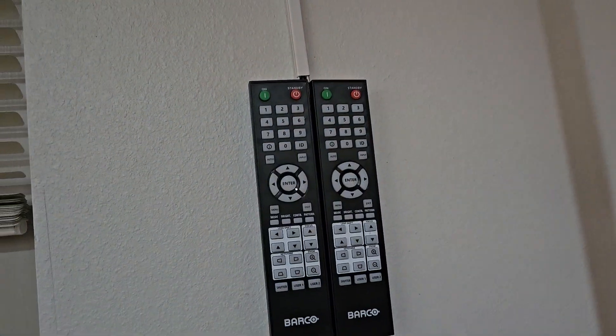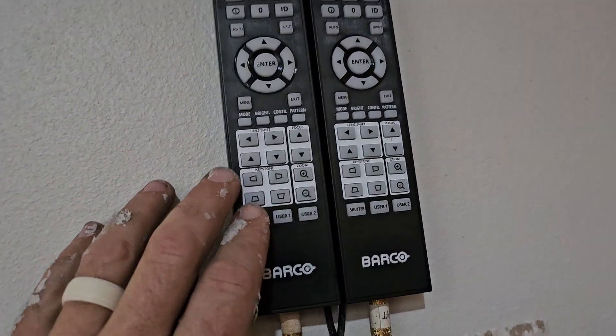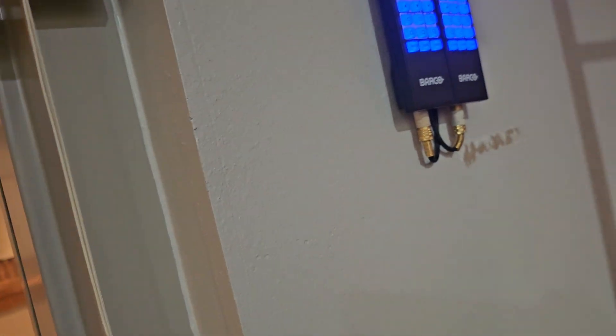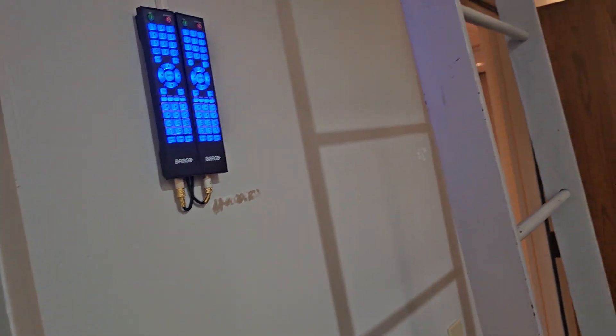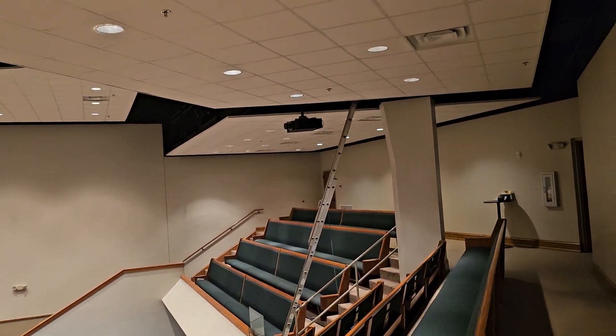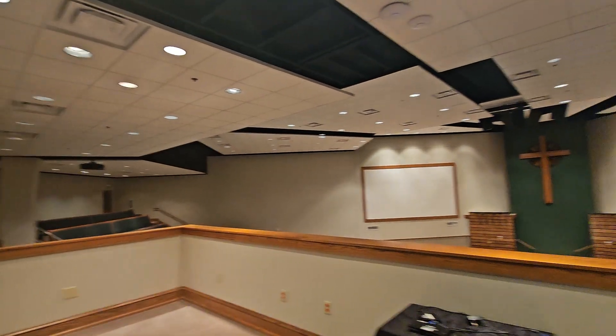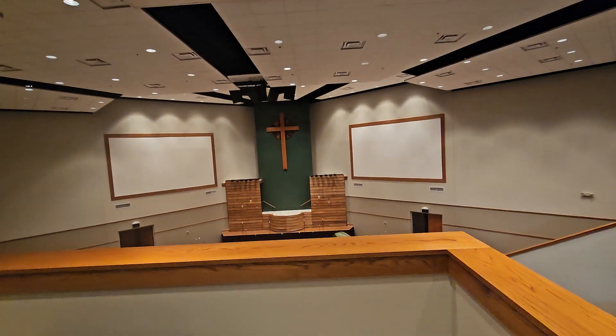We've got our two remotes Velcro'd to the wall here, and these are pretty much instant on, instant off. And there are our new Barco G62 W9 laser projectors. We appreciate you guys, and if you need anything else just give us a call.